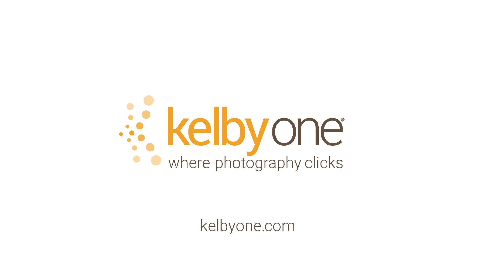Now some cameras actually come with a little cap, but I always lose mine. If that was helpful and you'd like more tips like these, I've got a brand new class over at Kelby One.